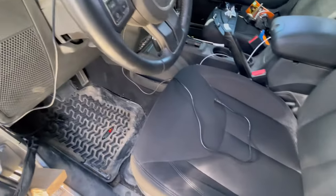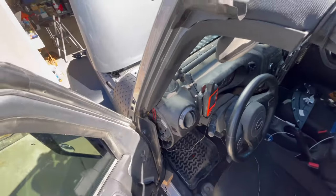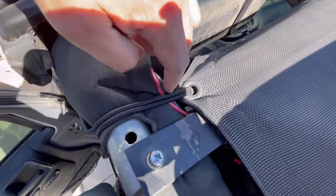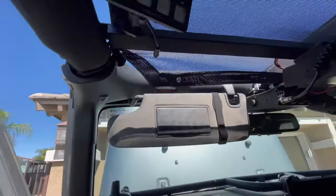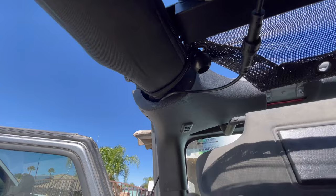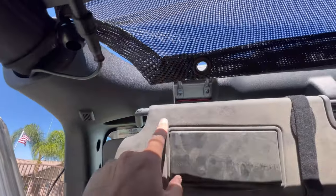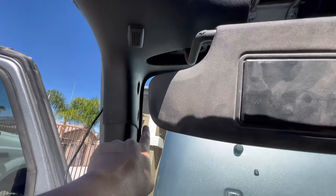I'll be routing this signal cable up through here. I took my freedom panel off — makes it easier to work. I'll be running it — I'm not doing it to the center, I'll be doing it right here at the corner. Not sure if you can see, but what I did here is I ran the cable. I didn't remove anything — I didn't really want to get into removing this giant piece because I'd have to take the visors down.